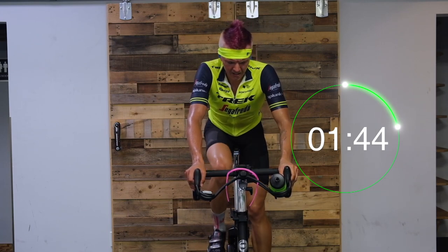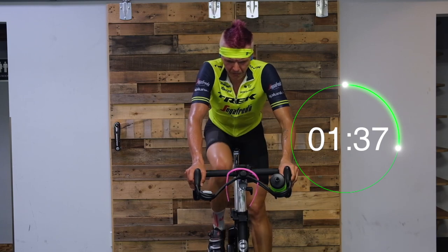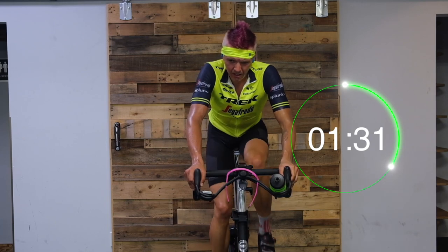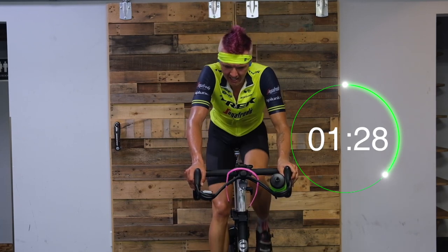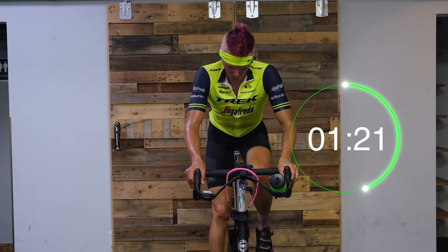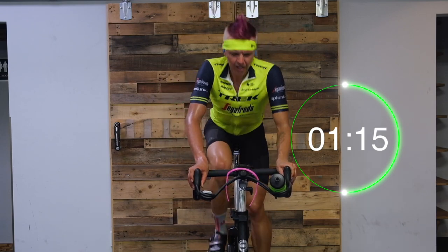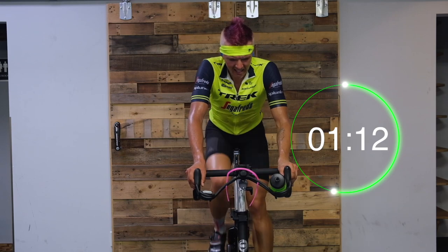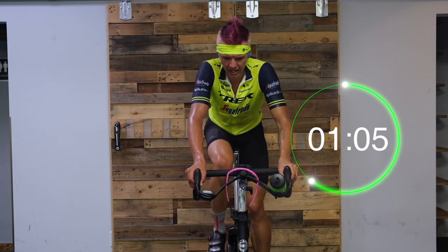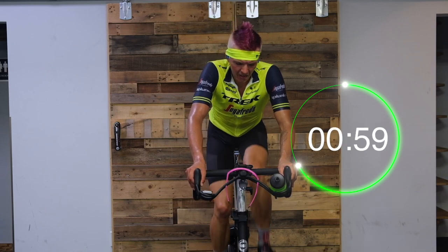Keep that strength-based climb going — nice and strong. One more minute here, then we have our standing effort. Drop those shoulders, breathe deep, lengthen the spine — not hyperextending, lengthening — big difference. Thirty more seconds here.